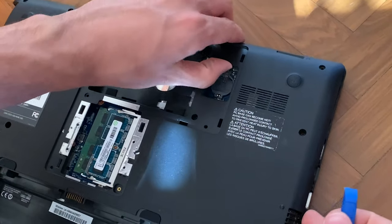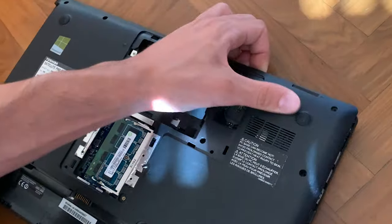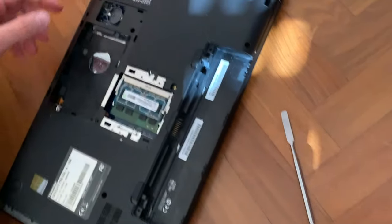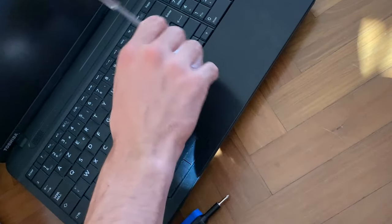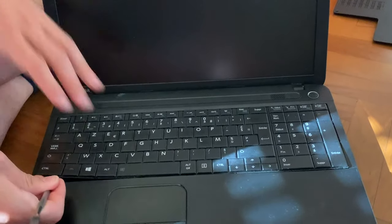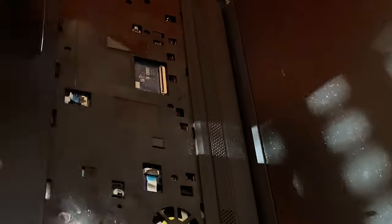We just need to switch off this side. It's not coming, which means we probably have to take out the keyboard first — that's something that very often happens, though it's not the same with every laptop. Remember to take out the keyboard first; you just go pry under here until you can lift it up. Then you want to take out all the screws underneath.